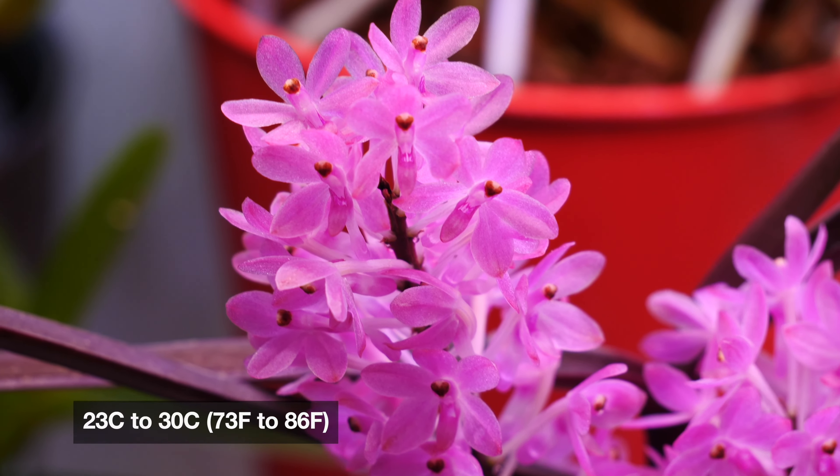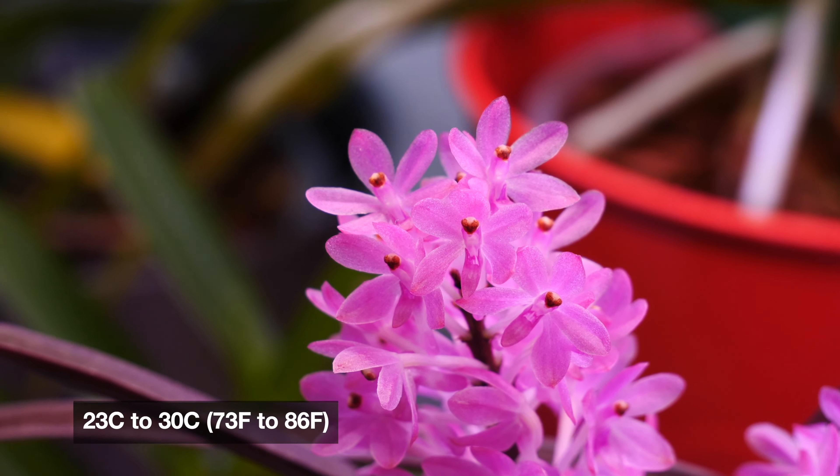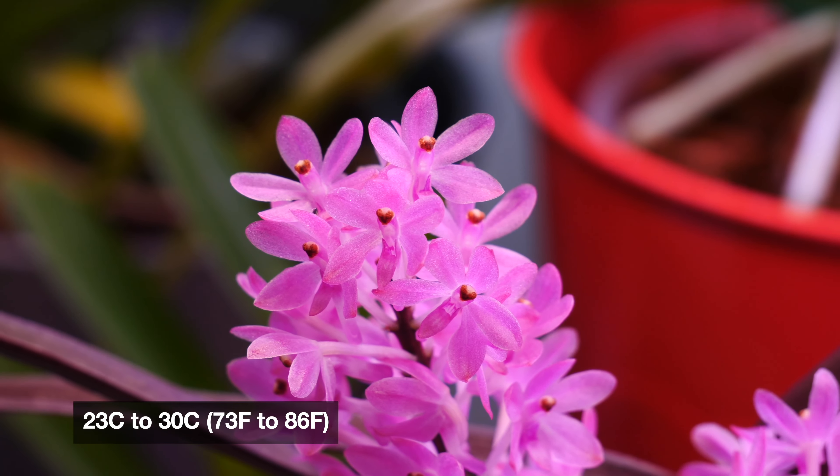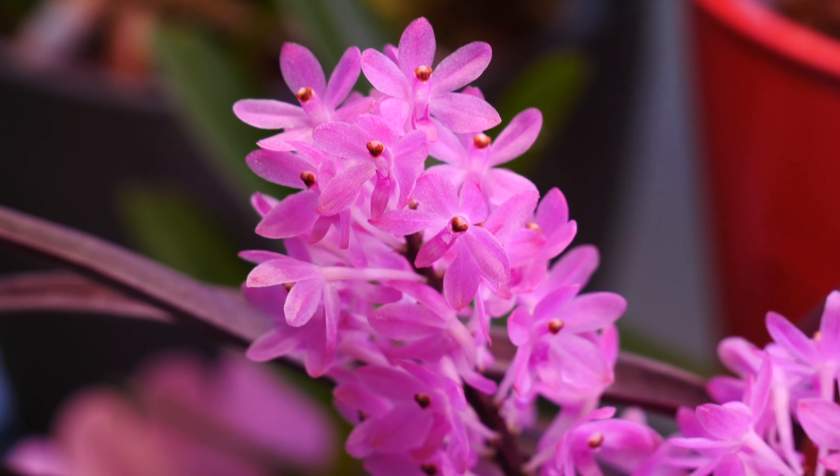Typically most of the year I have anywhere between 23 degrees Celsius to 28 or even 30 degrees Celsius in my grow room, and that's absolutely fine for all of my vandas, including the Christensenianum.